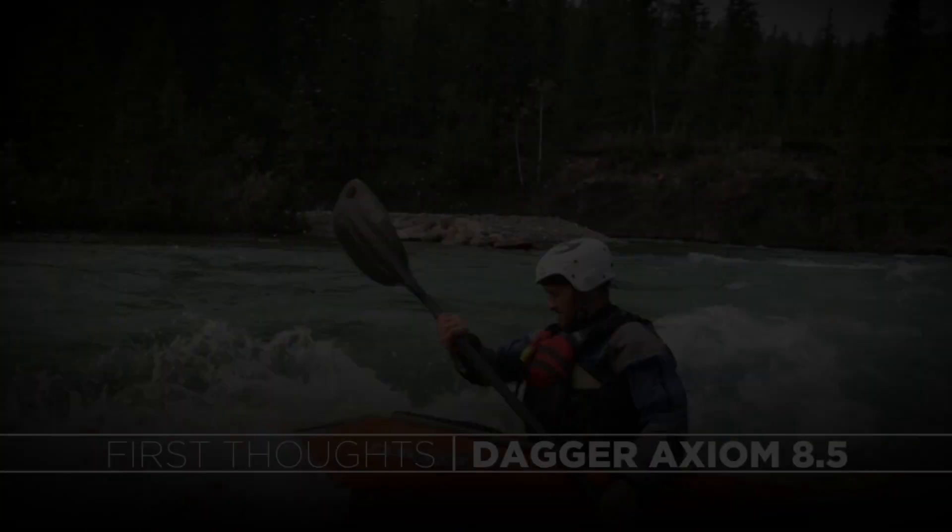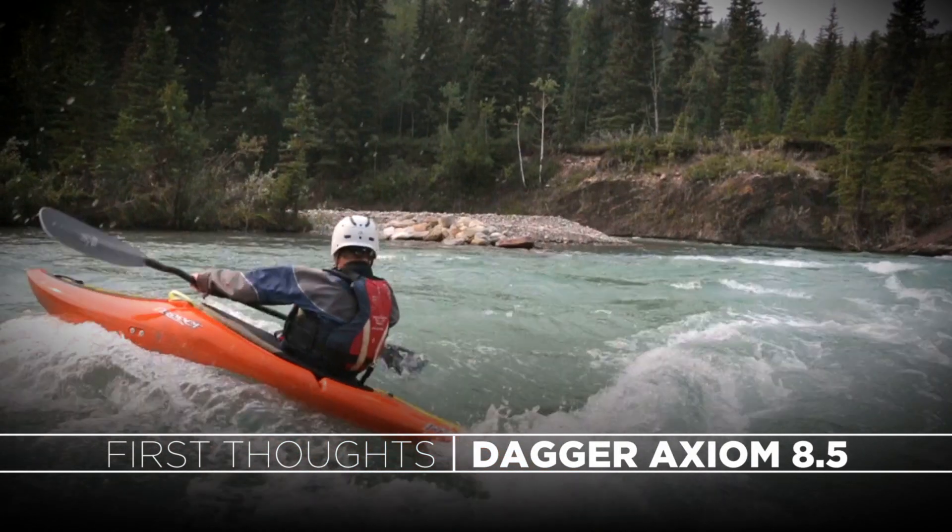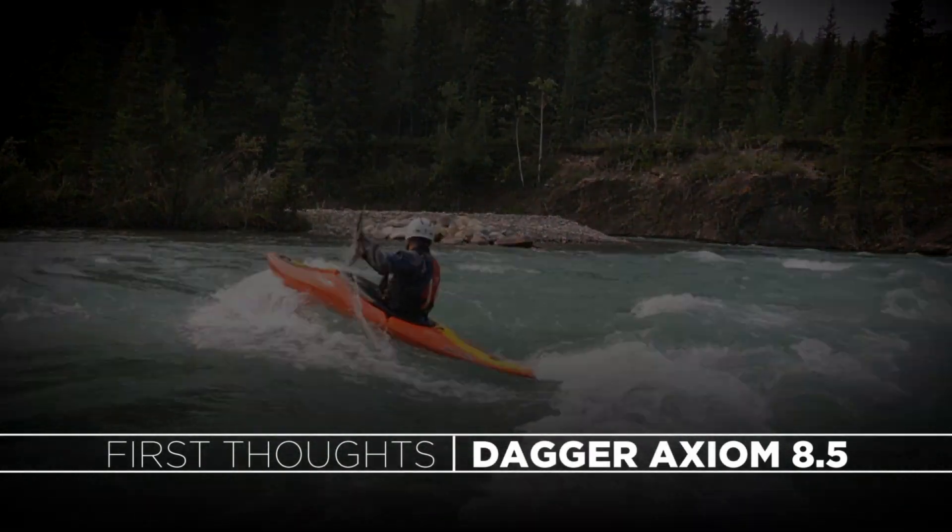G'day everyone, Simon here checking in from Aquabatics Calgary, just weighing in with my thoughts on the Dagger Axiom 8.5 kayak. In full transparency, this is not a first thoughts video as I've been paddling this boat for the last four years or so. For context, I'm 5'9", 160 pounds, and use this boat for pretty much everything.